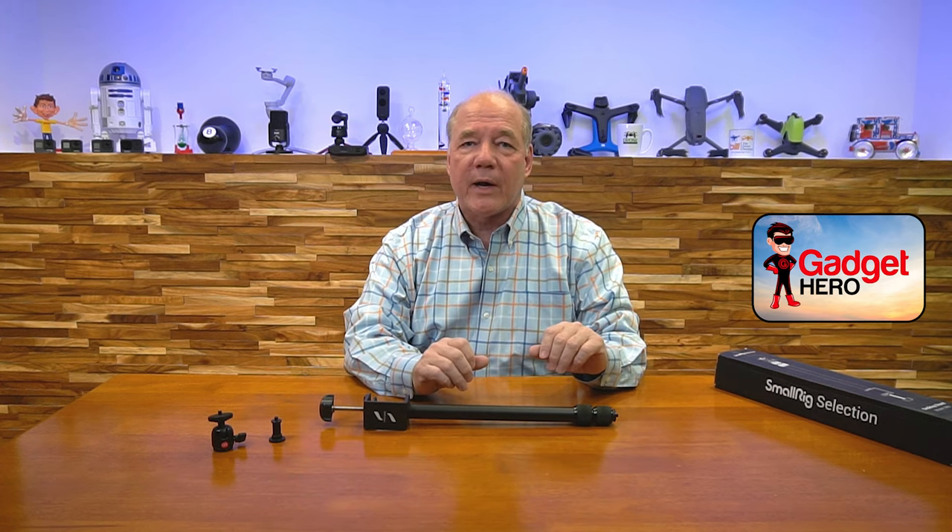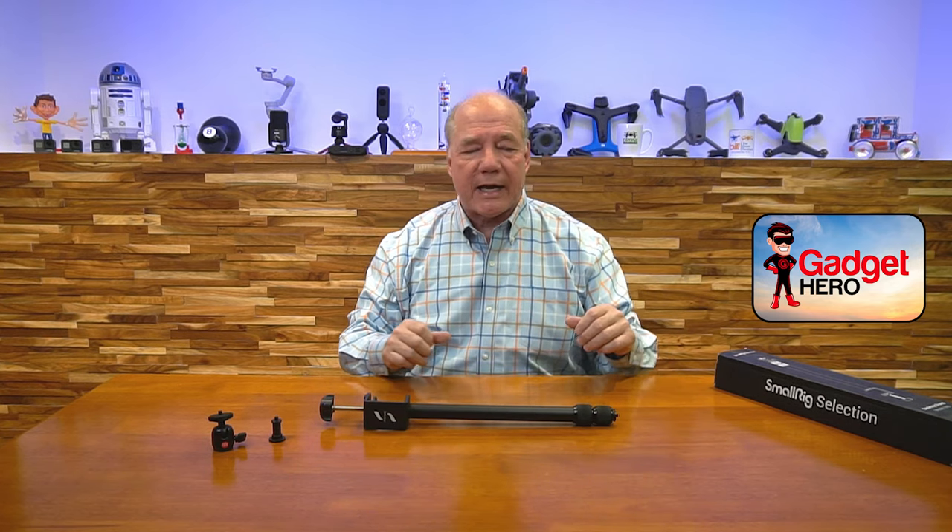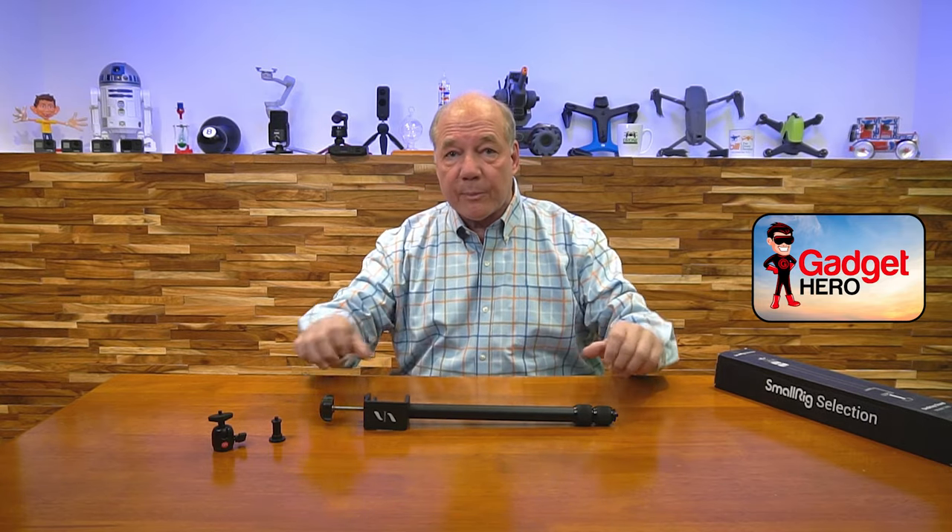Now I know you can use a standard tripod for a lot of those devices, but they tend to get in the way. It's taking up space on your desk and you may bump it when you're recording. Having a product like this just gets that microphone, that camera, that lighting panel up and out of the way, and it frees up all your desk space.